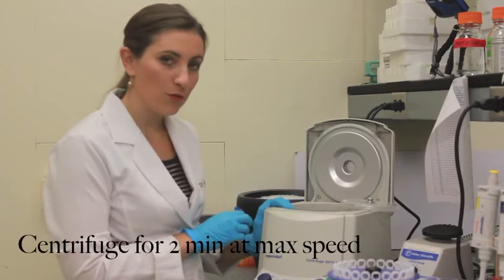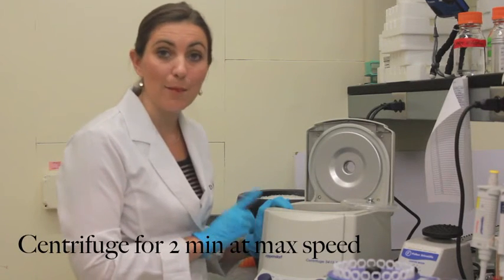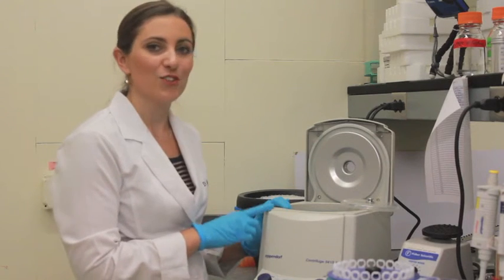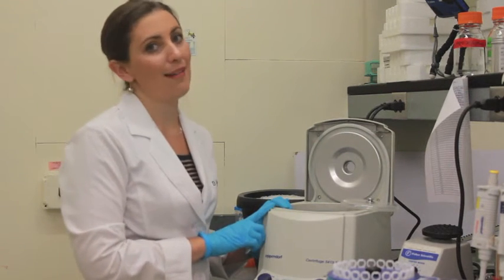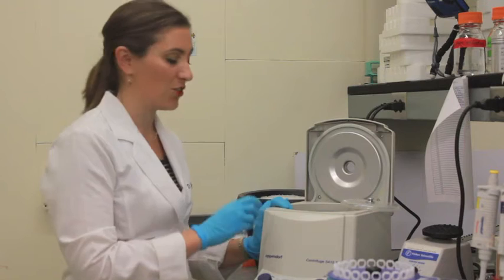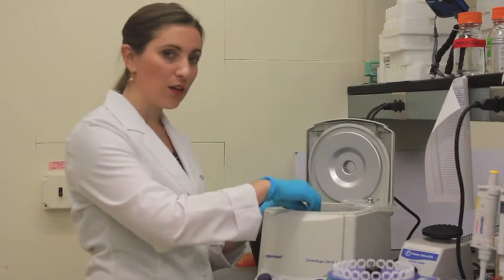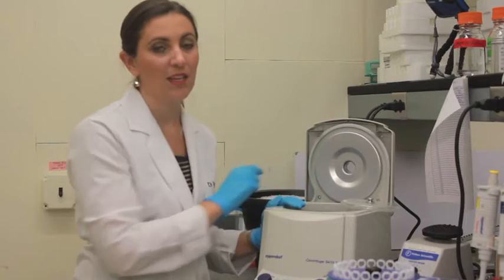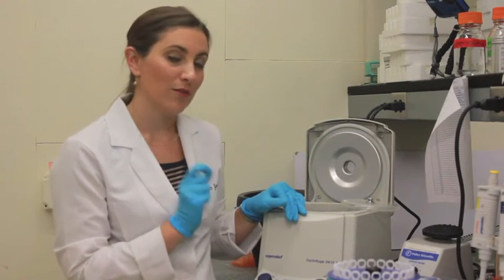When we go to put it into the centrifuge, we are going to run it for 2 minutes at maximum speed. Before you hit start, make sure that the microcentrifuge is balanced — we don't want to break the machine. For every sample that goes in, there should be another tube exactly opposite. The point of this step is to pellet, or bring all of the bacteria and debris in our sample down to the bottom of the tube.